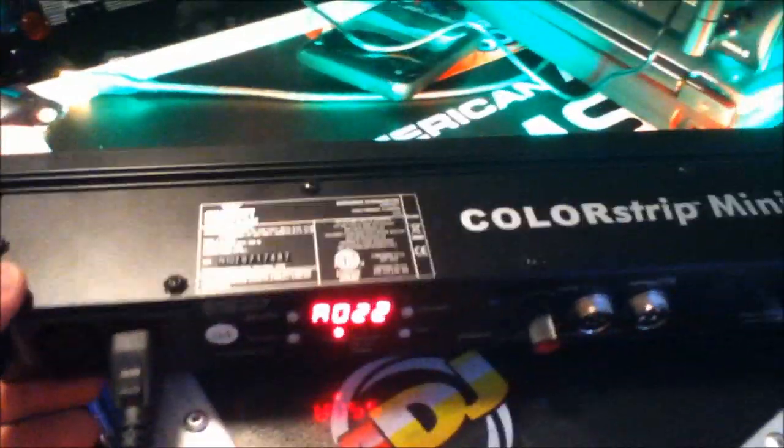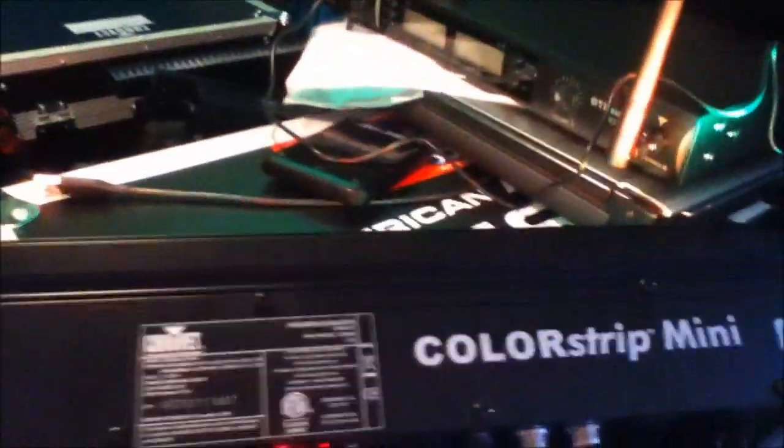These lights are extremely bright — don't look directly into them. They're very bright, long lasting, and it's just a fantastic light from Chauvet.